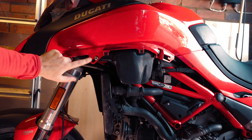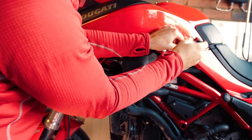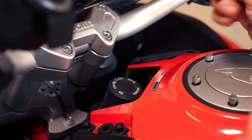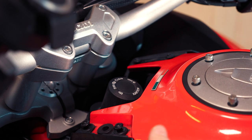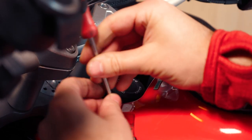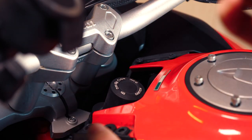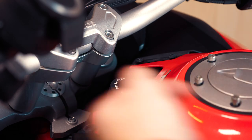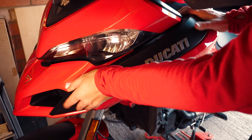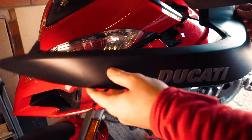The next step is to undo the tank fairing. Once the side panels are off, we pop off the emergency key cover, then undo these four screws to release this plate just here — and then this will slide out. The screws use a 4mm allen key. Once those screws are off on that side, slide this out and then the whole unit comes out.